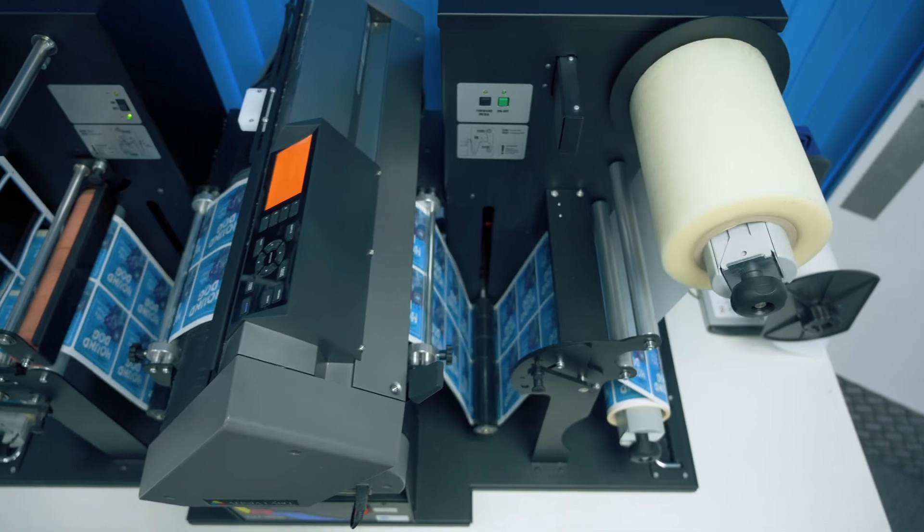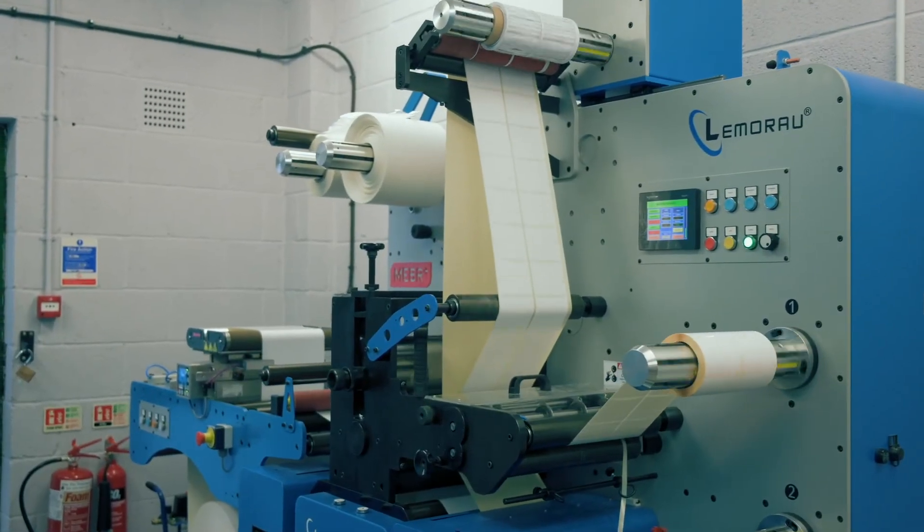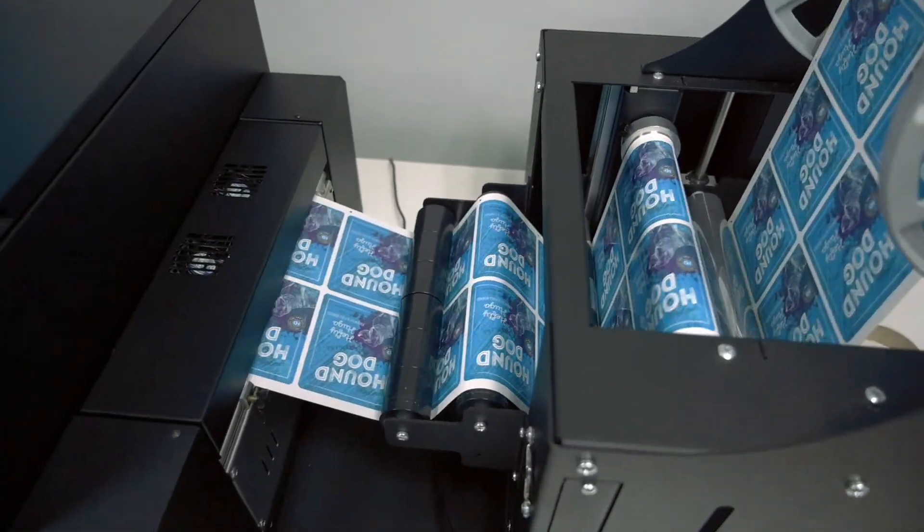We take time to care about your individual job. Even if you're doing 50 labels, you will still receive the same workflow as someone doing 5 million labels. So we care about your job as much as we care about anyone else.